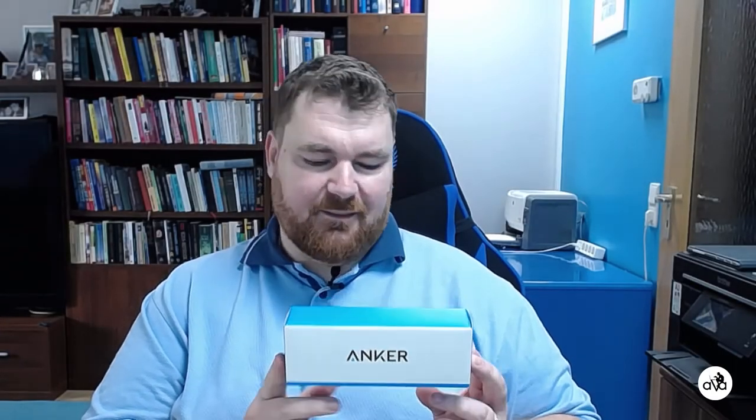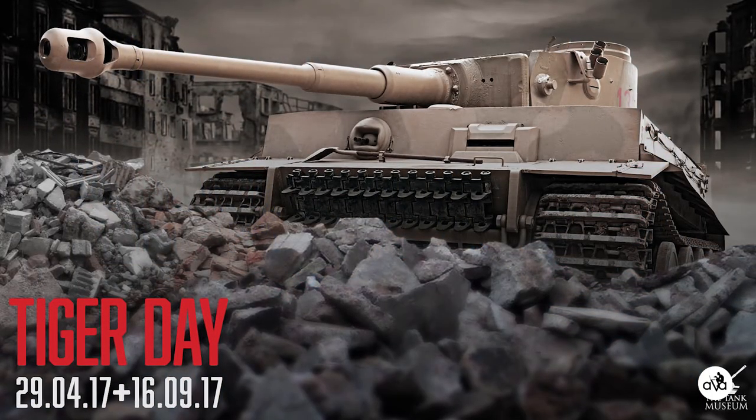The first item I show you today is the Anker Powerbank. I bought it to be able to make some footage with my cell phone in Burlington, at the Tank Museum.